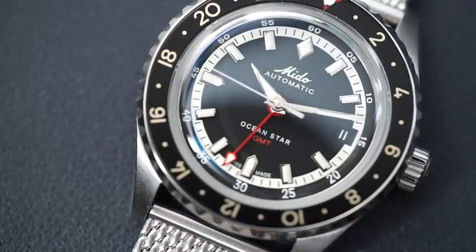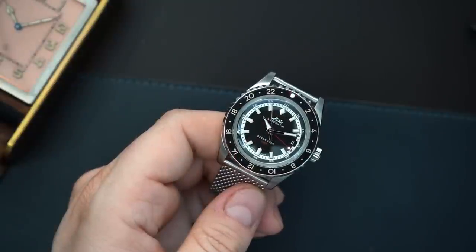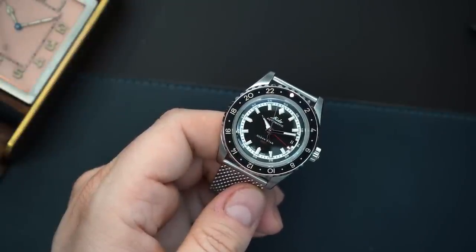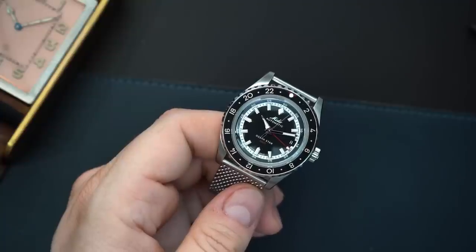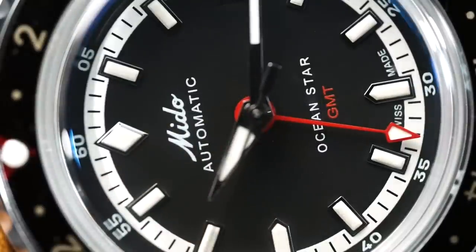On the secondary market, the 44 millimeter versions go for around $700. The Mito Ocean Star Tribute in 40 millimeters is currently only available through Hodinkee at around $1,300. But it's expected that Mito will release a full production version in 40 millimeters pretty soon, featuring that Powermatic 80 GMT movement — making this a 40 millimeter traveler's GMT at around $1,000, Swiss made with 200 meters of water resistance. This is going to be a really great watch and I'm very excited to see it.